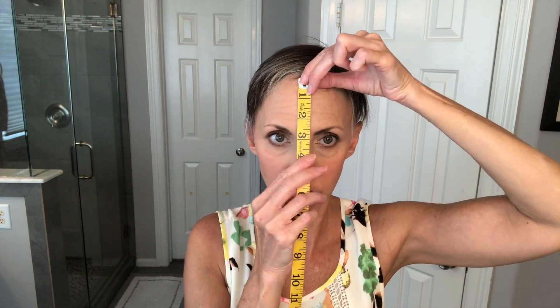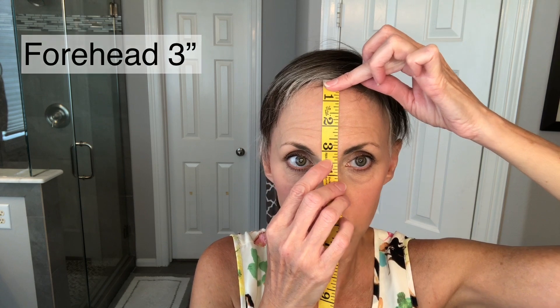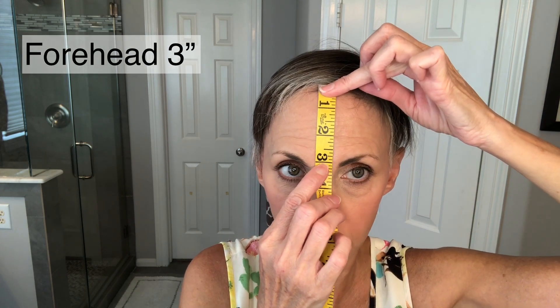As far as also measuring your face, you can measure your forehead — from where the edge of the wig would be down to close to between my eyes — and I get right at about three inches.